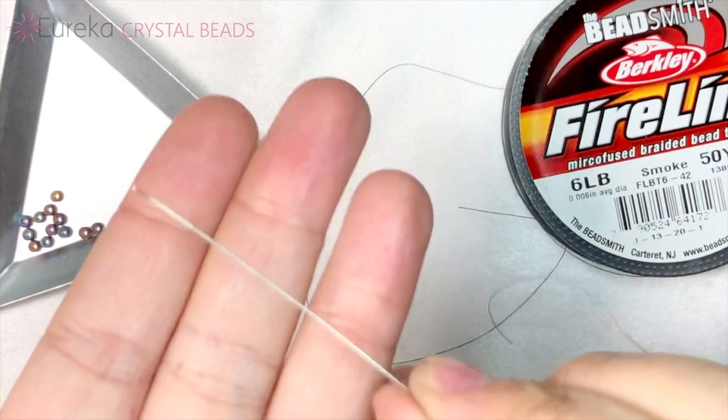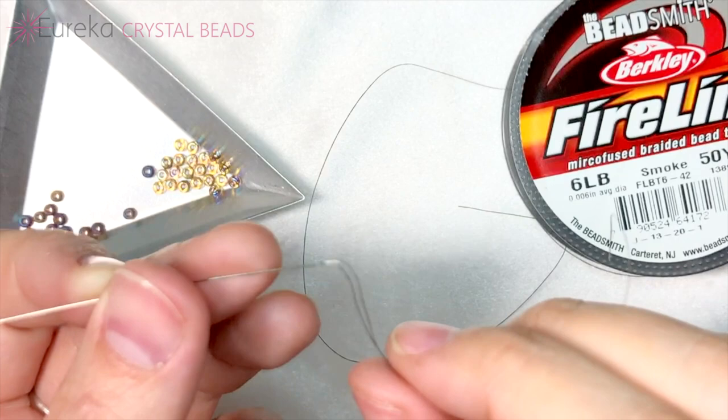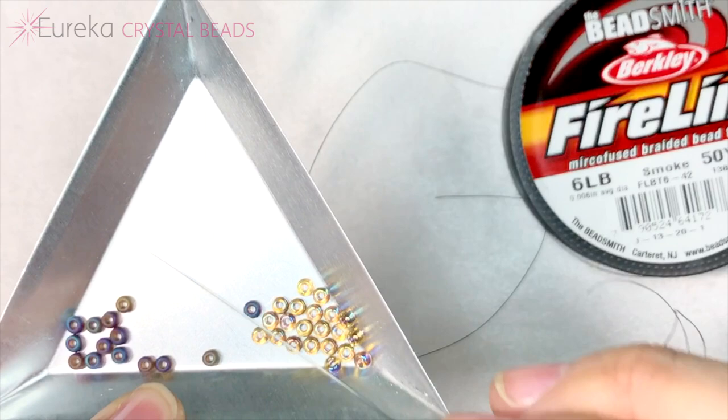Unlike my norm, I'm using a size 10 needle here, which should be great news for anyone who struggles with those size 12s and threading them. If you're going to be doing it with size 8 seed beads, you are good to go with a size 10 needle.